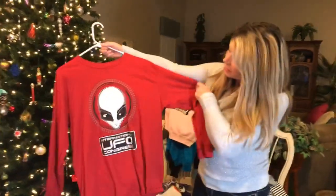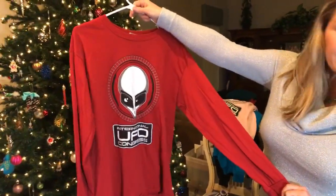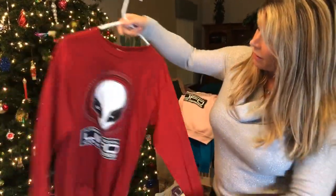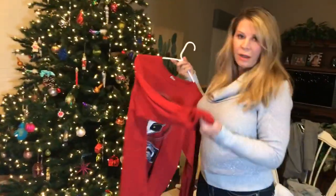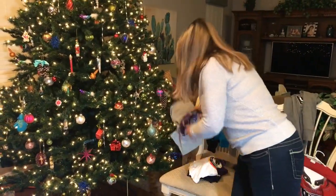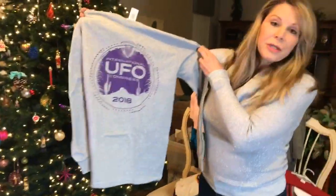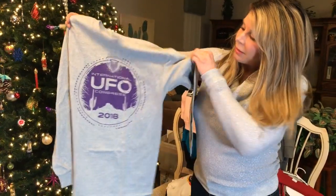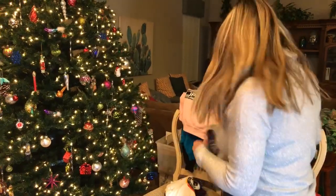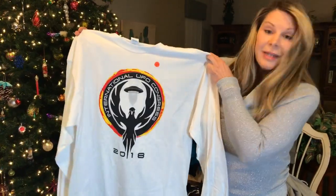We have a few long sleeve t-shirts right now and may get more depending on sales. One is a 100% pre-shrunk Gildan cotton long sleeve, and another features our 2018 conference logo. We have one more long sleeve style to show as well.